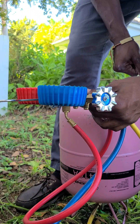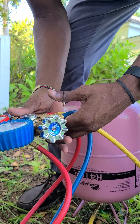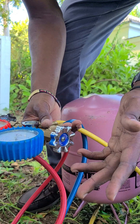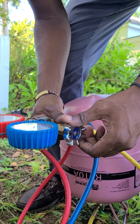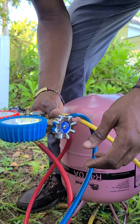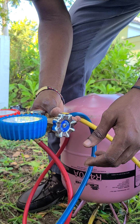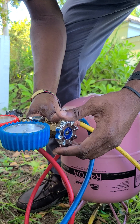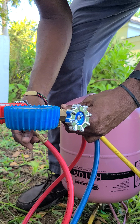In Jamaica we charge it at 120 PSI gauge. Saturation temp at 40 degrees Fahrenheit. Taking my time to put the refrigerant in the system because R-14 expands very, very fast. So you don't want to overcharge the system.